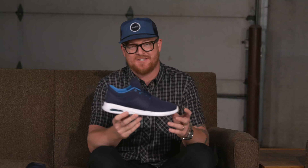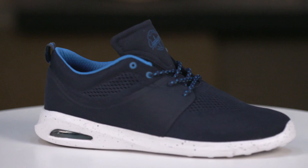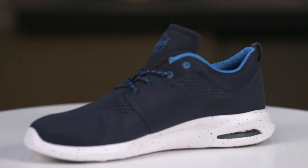Hello, I'm Matt Guff from thehouse.com and this is a cool shoe, the 2016 Globe Mahalo. This is a trainer, a rest and recovery style shoe designed for and by Mark Appleyard for Globe.